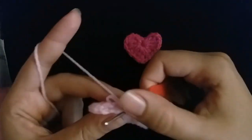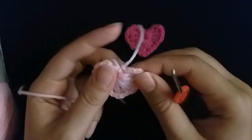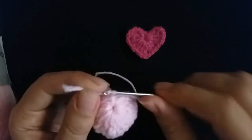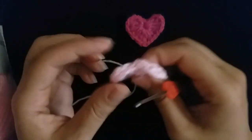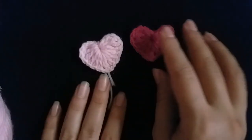I'm finished — cut the yarn. I hope you like it!